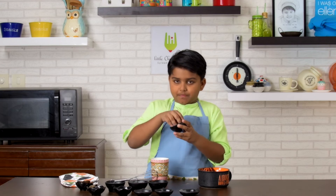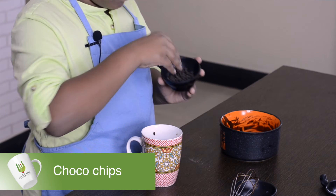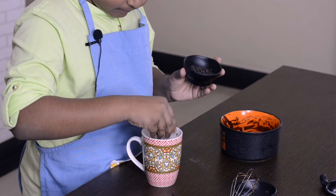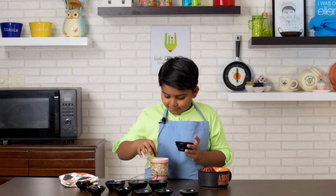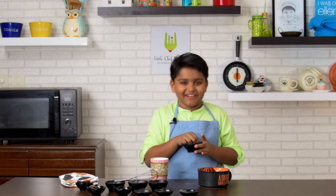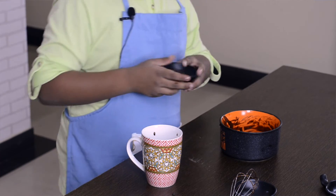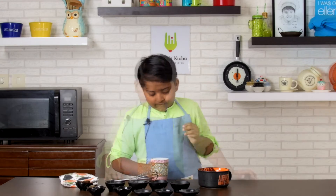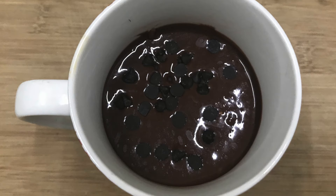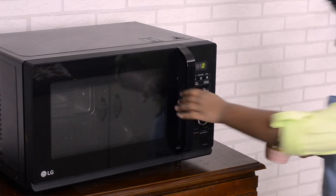Sprinkle chocolate chips. I'm a chocolate fan — I put lots of them and not really sprinkled it because I really love chocolate. Microwave for 90 seconds. The time varies on the microwave you have. Mine is 900 watts.